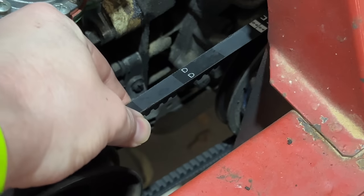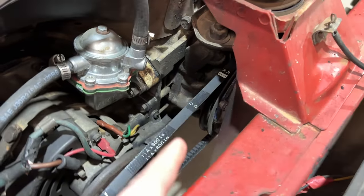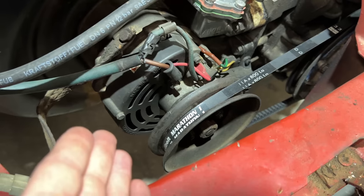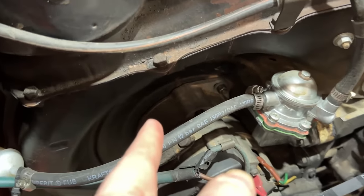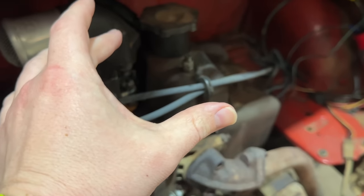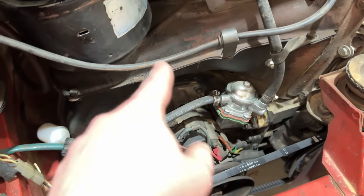Look at this - it's called a fan belt. In this case, it's driven off of the pulley of the engine, and it spins your alternator, which charges your battery. And in this case, a big stinking cooling fan, because all of this is just the cooling for this tiny little engine.